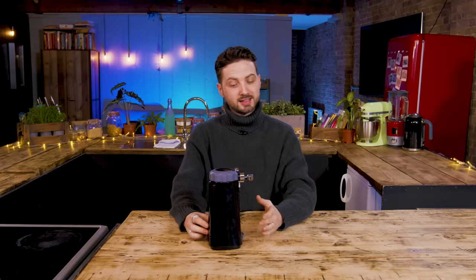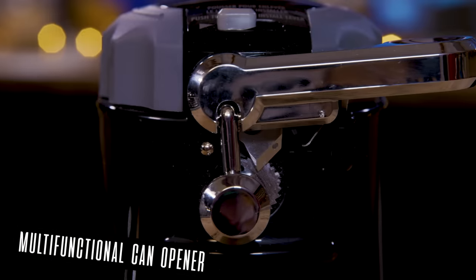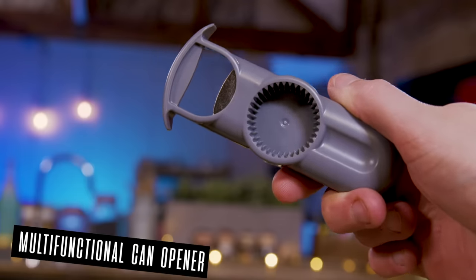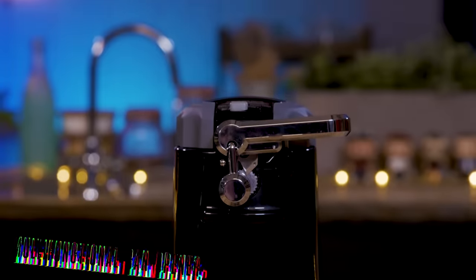Beat that. Easy! Baz, lift the cloche and prepare to be wowed. It's an electric can opener — that is one of six functions. This is a real multifunctional tool. The Morphy Richards multifunctional can opener incorporates an automatic can opener plus a jar opener and a multi-opening tool to open bottle tops, ring pulls, lids, and even hard plastic packaging. It's perfect if you struggle with dexterity issues or simply want to make everyday opening tasks simpler.